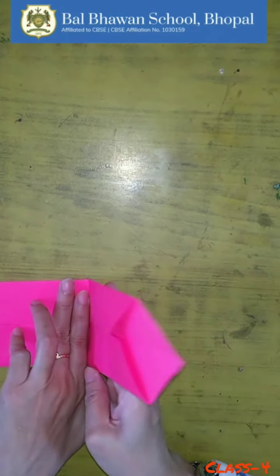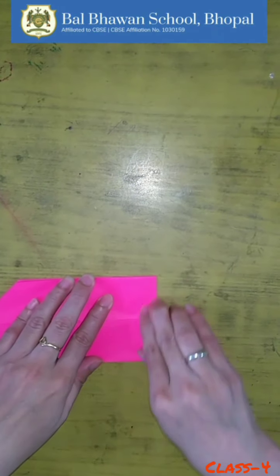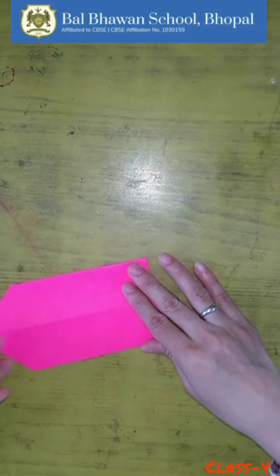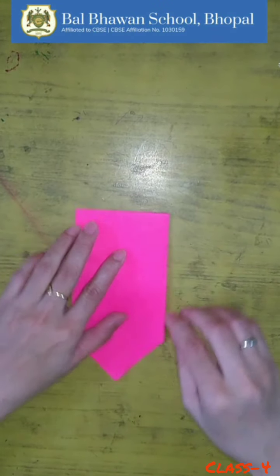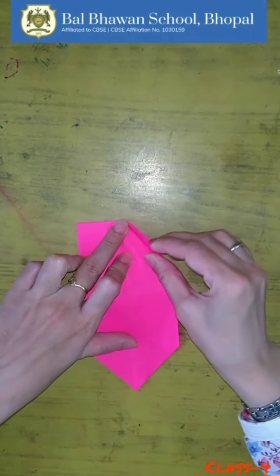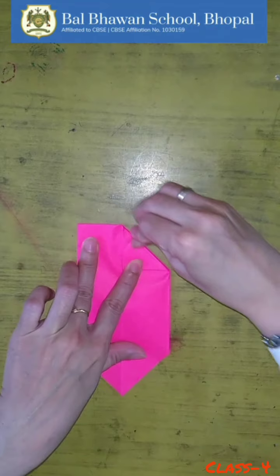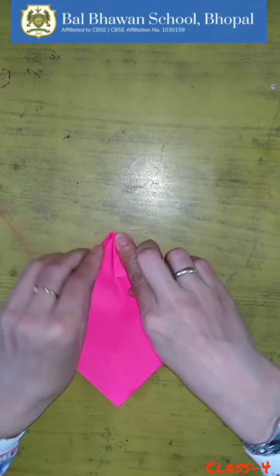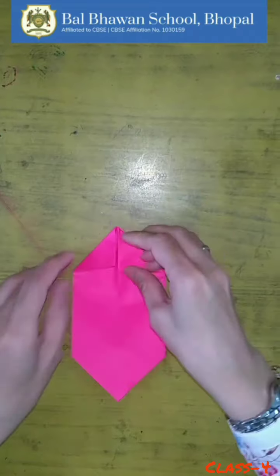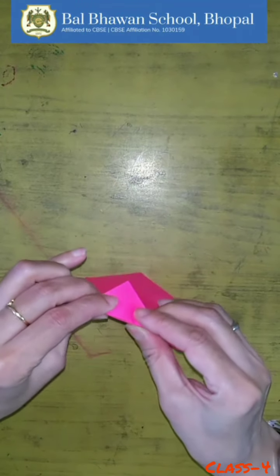I just want to remind you — in origami, paper folding is very important, how you are folding. Now fold this part till the center crease like this. Now fold this part as well. Now fold this back side also like this.